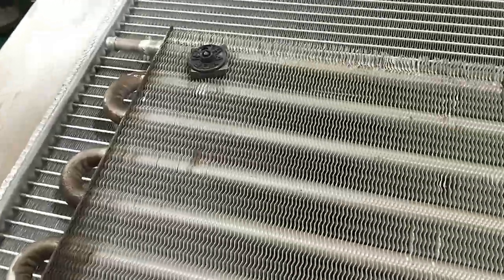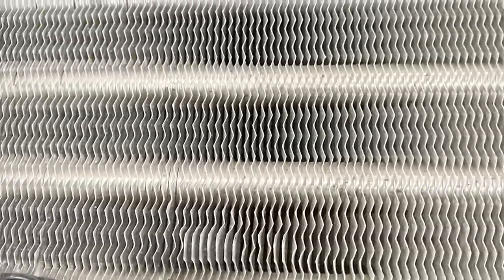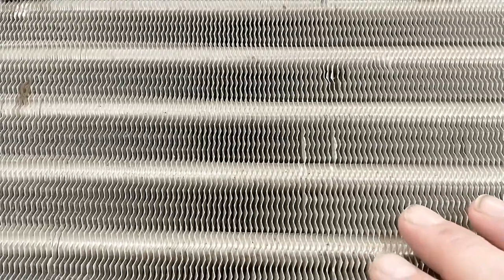There's no way it's going to work on this transmission cooler. The fins on this are kind of what this tool needs to work, except they are not straight — they are all in a zigzag pattern. And if you could even get it to start, you'd just bend the tar out of them. So you're reduced to doing it the old-fashioned way and gently tweaking these back into the right shape.